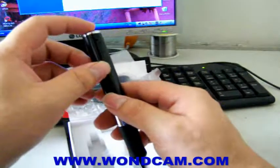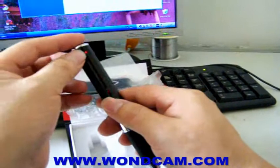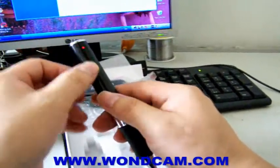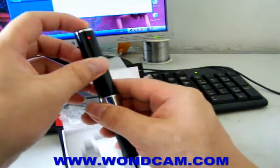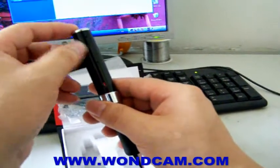Just press this button for 3 seconds to power on. Now the LED turns red — the device is on standby. Press this button again and it starts recording. The LED will flash during recording.